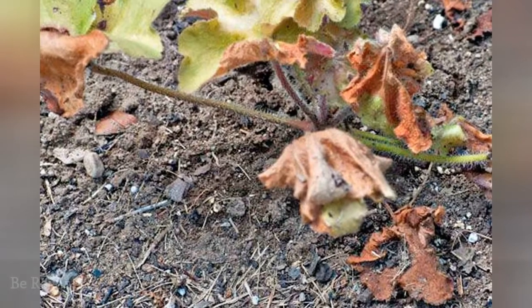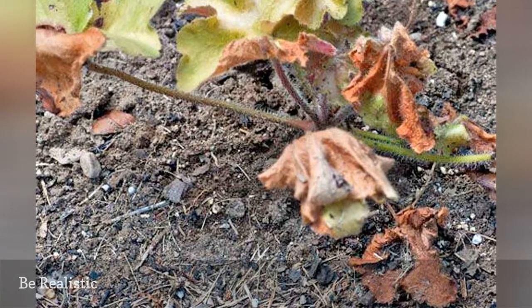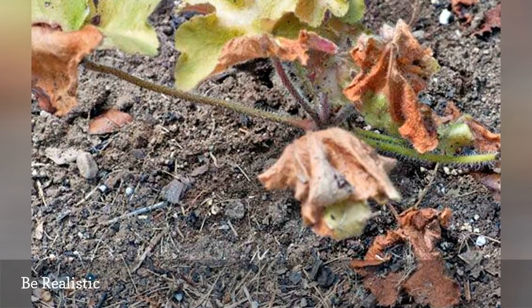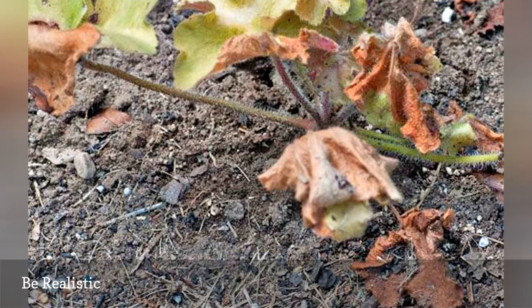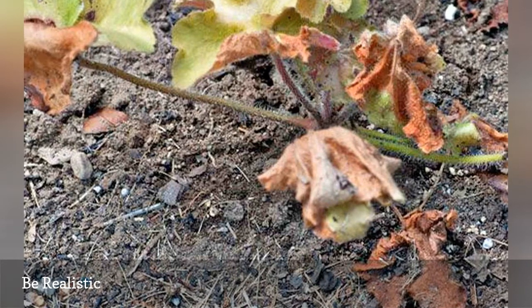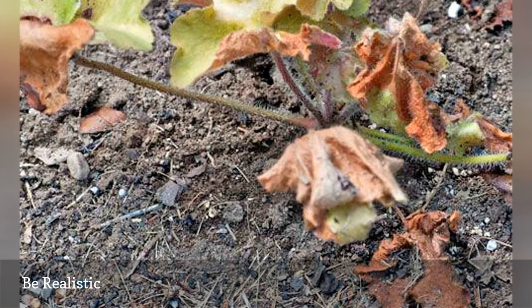Be prepared to lose a few annuals and unestablished perennials. If it's very hot and dry and you are going to be gone a week or longer, it's inevitable, but it's not the end of the world. When you get back and start watering and tending your garden regularly, things will perk back up. On the plus side, lack of water and high heat will also slow down the weeds.